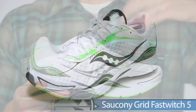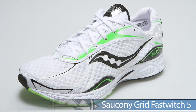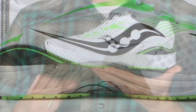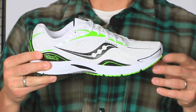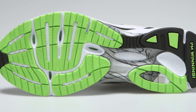Getting a little faster, we have the Fast Twitch 5. This is a great racing option for 5Ks or maybe marathons. It has a nice post on the medial side for runners who are slight overpronators, giving you that extra support you need. The upper really keeps the foot nice and secure. This is the Fast Twitch 5 from Sockney.